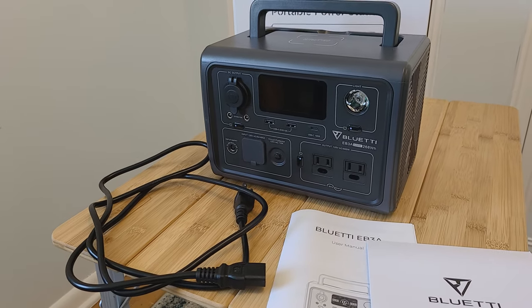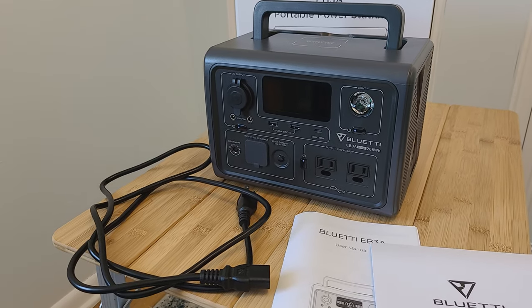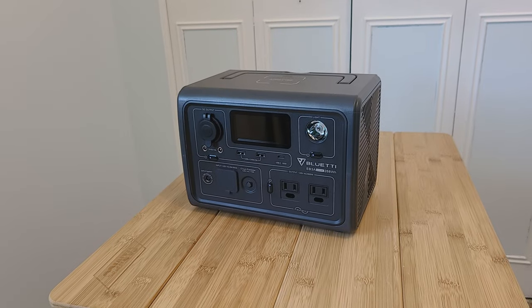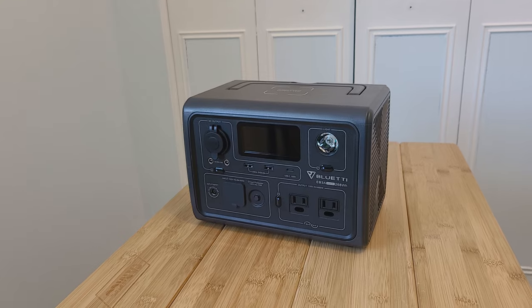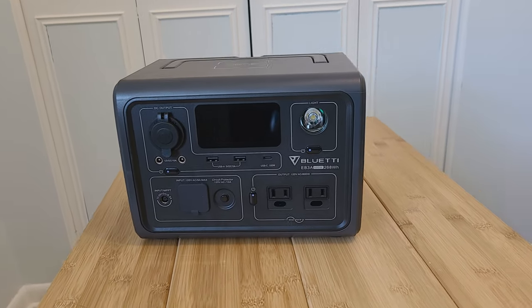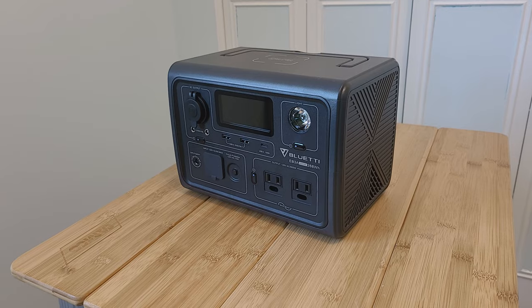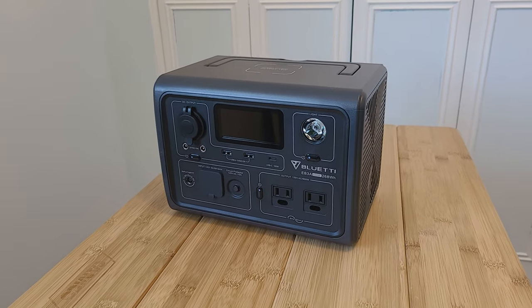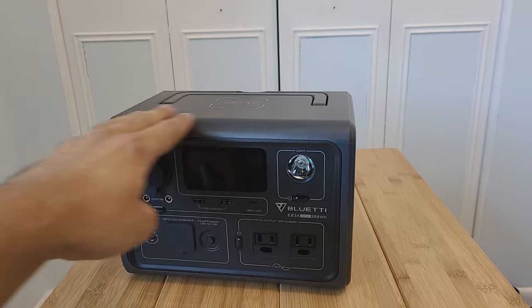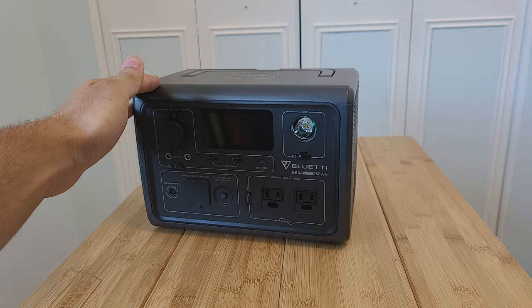At the time of making this review, you can get the EB3A power station for about $240 on Amazon with a coupon. The Bluetti EB3A portable power station has a 268 watt-hour power capacity with a 600 watt continuous power output and a 1200 watt surge output, and it's all pure sine wave.